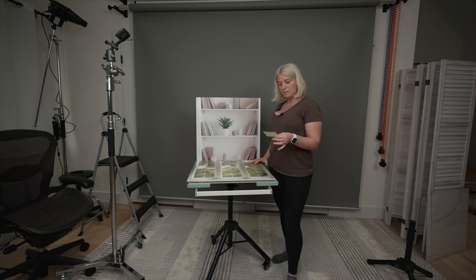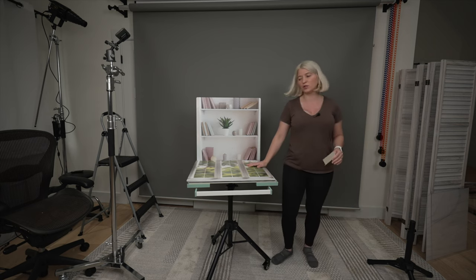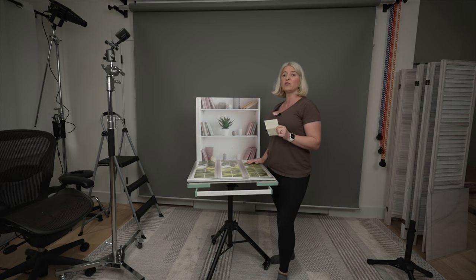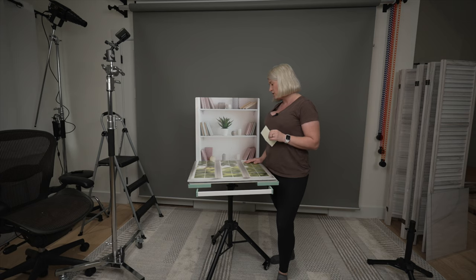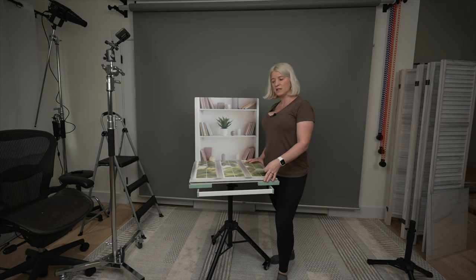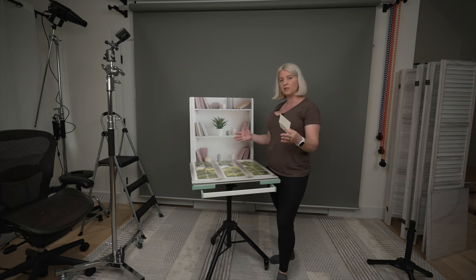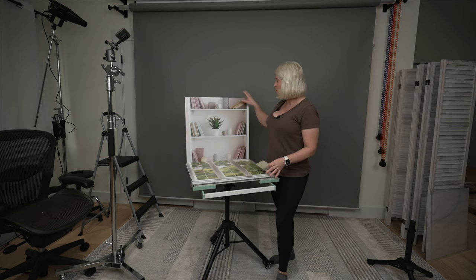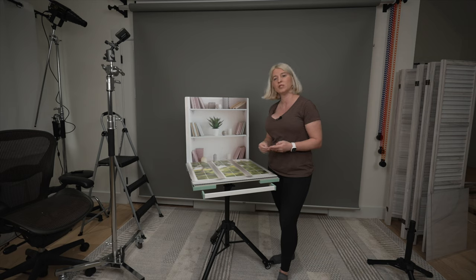The mini tripod, if you want to purchase that as well, is $92. I have a link in the description where you can get 15% off, but it's only off your very first purchase, so spend it wisely and buy the most expensive things first. The surfaces themselves cost about $90 each.